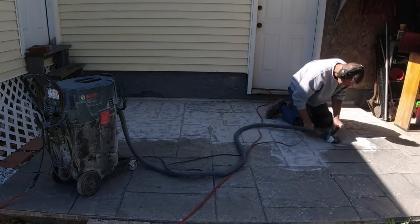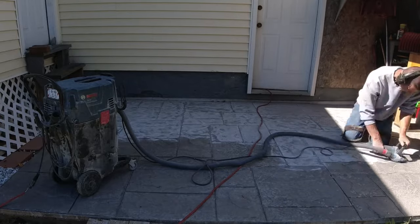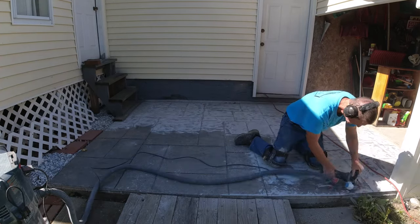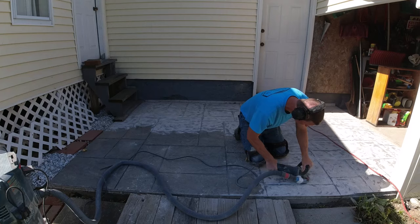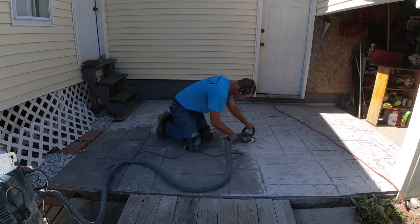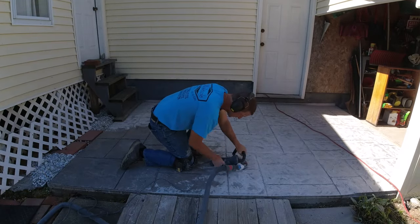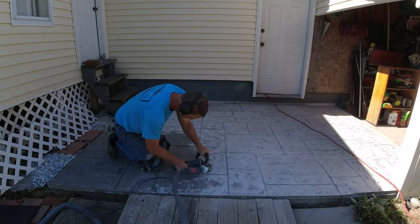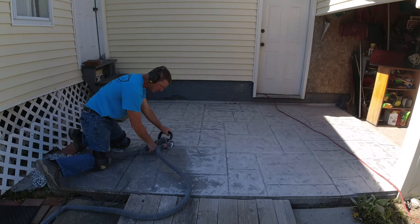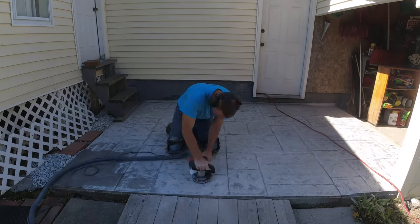We do a ton of these overlays so there's a lot to know. I'm going to make it look kind of easy in this video, but there's really a lot you need to know to make sure these come out right and they don't fail on you — especially when you're repairing concrete, you definitely don't want a failure when trying to fix something else. The insight and wisdom will be shared in the Concrete Underground training video, but this video is going to give you a really good idea of what these products are capable of doing and how they can come out looking just like stamped concrete when you're done.